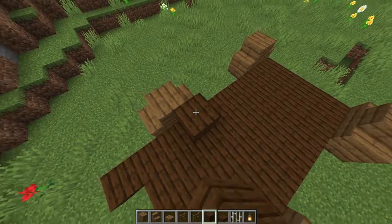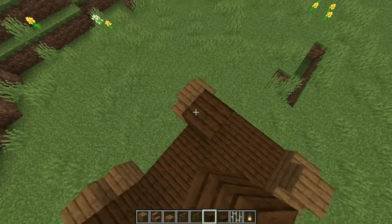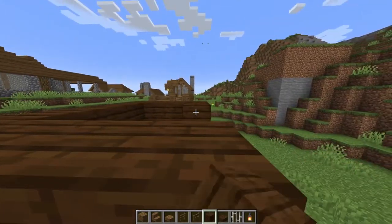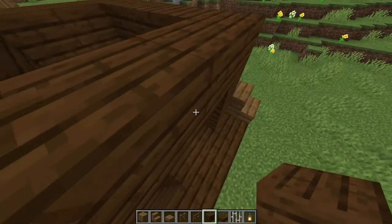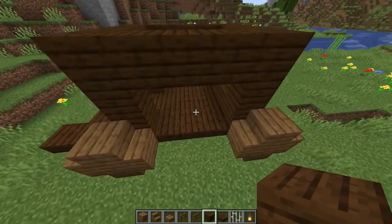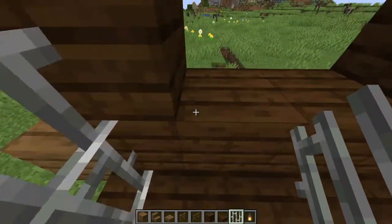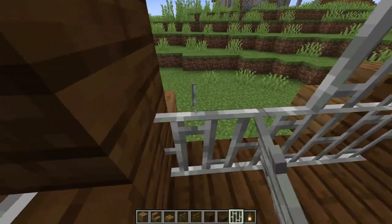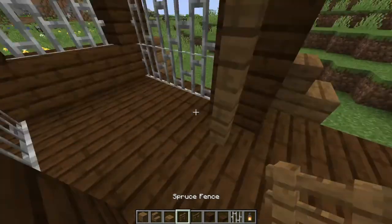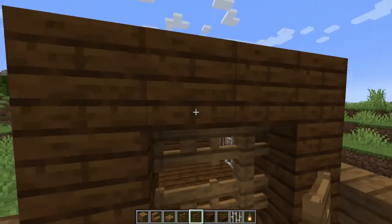Next we're going to add the part where the prisoners will be housed. We're just going to make 2 arches on the front and back, then connect those by the top. We're also going to add 2 blocks right there. And then finally, let's add all of the bars, just filling in these spaces. You won't make these bars because this is where the prisoners would come in through, so they need to have the way in.